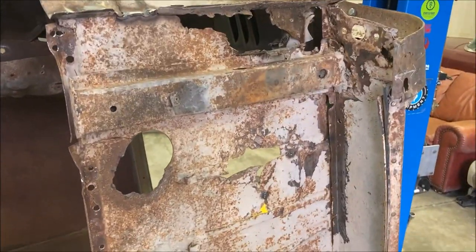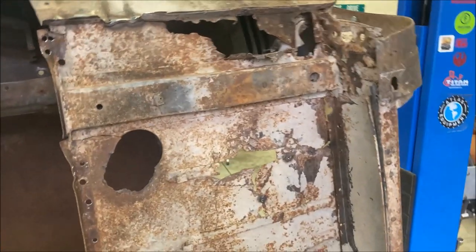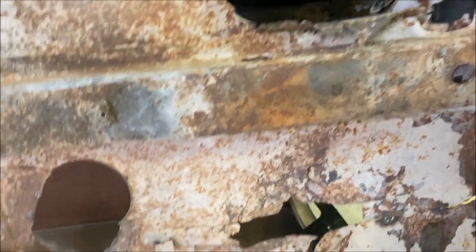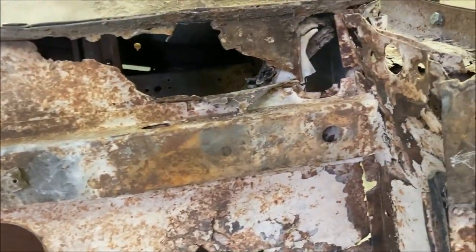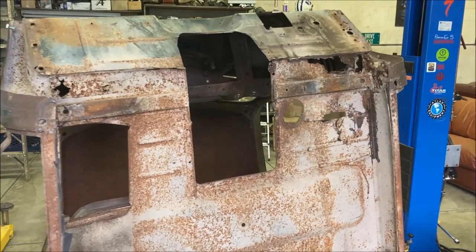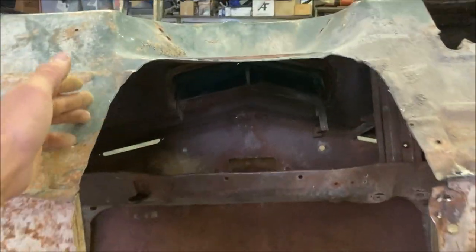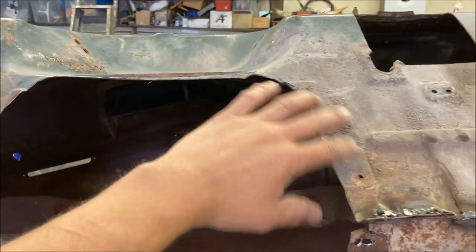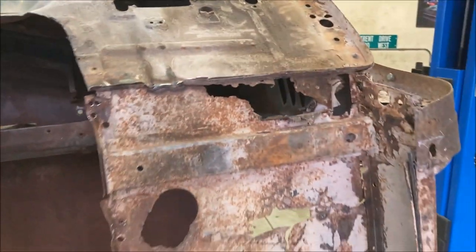We also have the replacement stiffener piece here, so we'll take the old one out along with the floor piece and replace all that. That's a key structural mounting for the cab. If it feels a little weak, we'll reinforce along this cutout, which is now larger. Let's keep going.